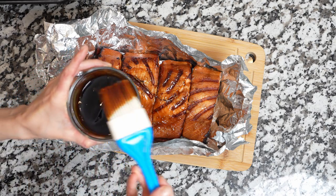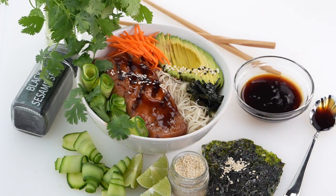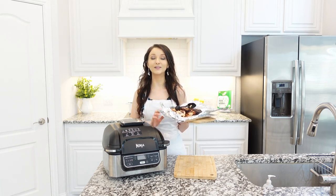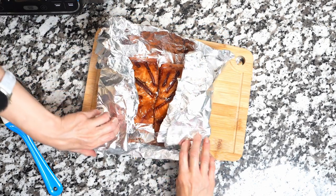Or you can enjoy it right away with a simple salad or your favorite side dish. If you're not serving right away, to keep the fish warm, wrap it in foil until you're ready to serve — it will stay warm for a good half an hour.